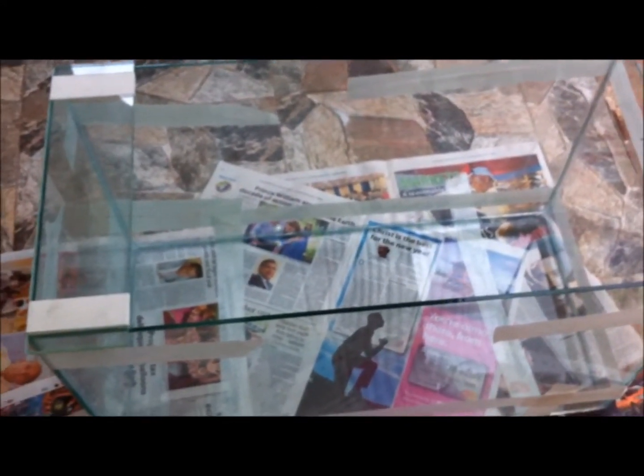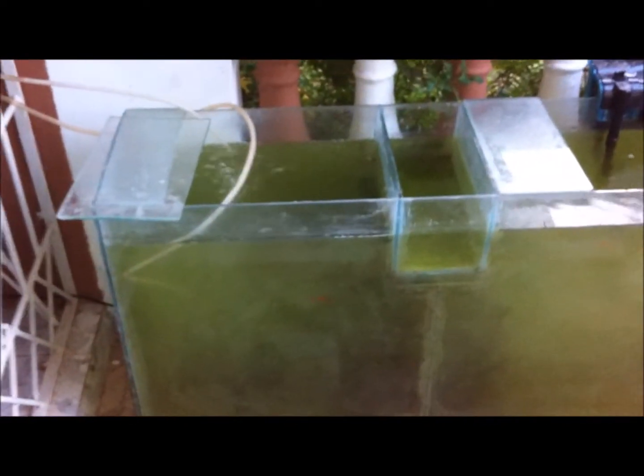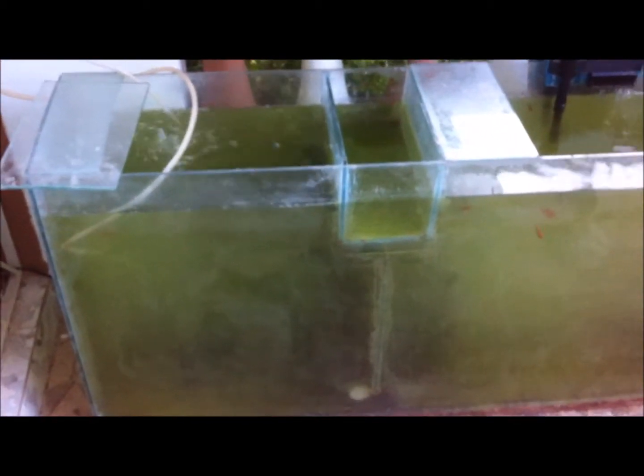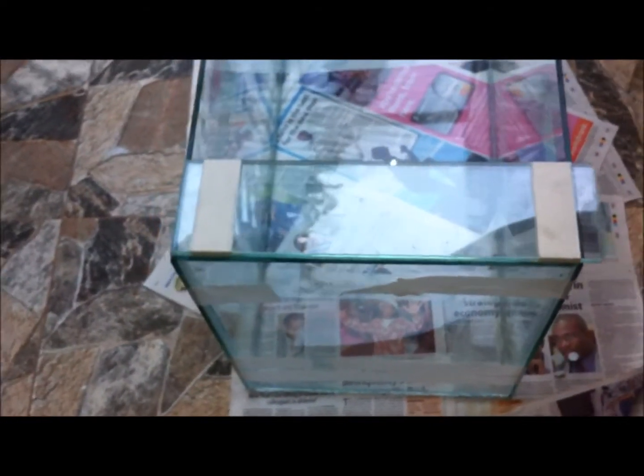In a few weeks' time I'll be fixing this aquarium up and you'll be able to see the fish very vividly. But for the time being it's like this — the fish are in it, they are producing, and everything is okay.